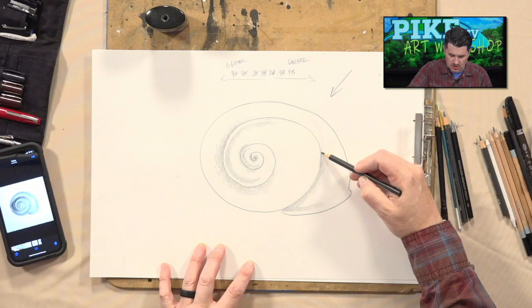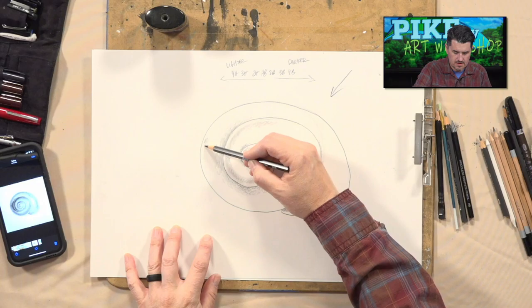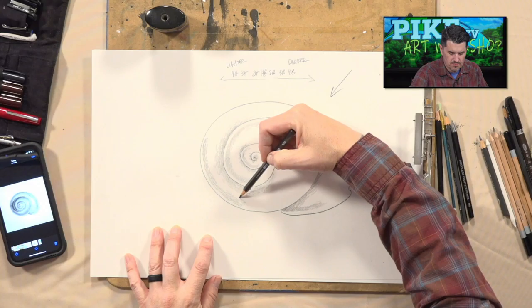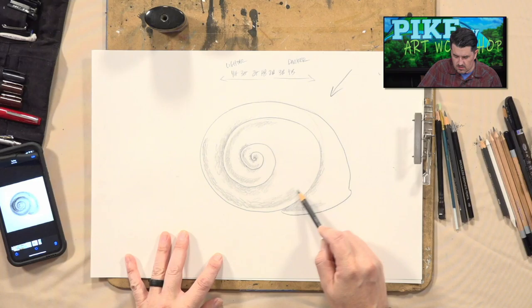Go up towards the top, getting thinner and thinner as you go up. We also want some shadow in this area — come inside of it just a little bit to start forming your shadow. Don't go all the way to the edge; don't follow your drawn line exactly. It gets a little confusing, but if you follow along step by step you'll be okay. Right now I'm just putting some shadow down. I'm not worried about what direction I'm making these — I just want to get it darkened in some.